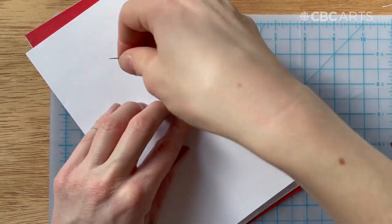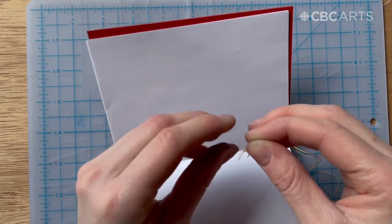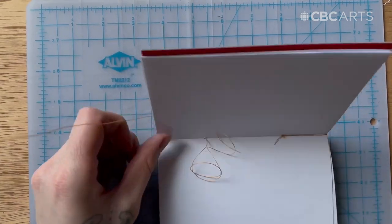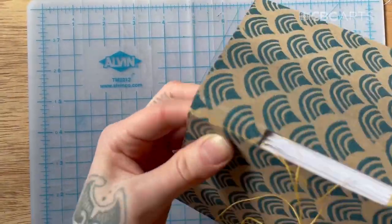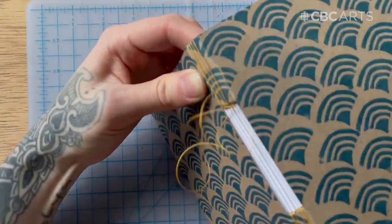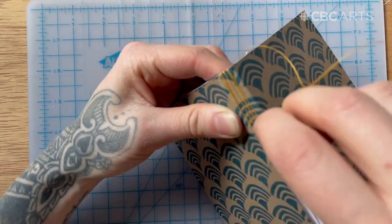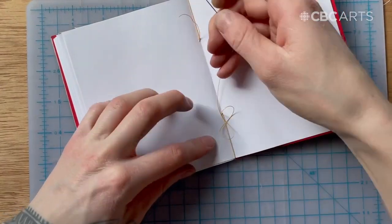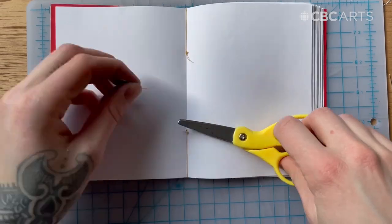Now you can tie off the string by looping it around and creating a knot. Cut off your needle. Re-thread the needle with another arm's length of thread or string. You'll follow the same steps to sew this side of your book, but it will be easier now that all of your signatures are attached. Go into your sixth signature from the outside. Move around the inside, go over the spine, between the bridge on the fifth and sixth signatures, and back into the hole from the outside. Tie a knot by looping around tightly. Now you can trim any of the tails on the inside of the booklet.